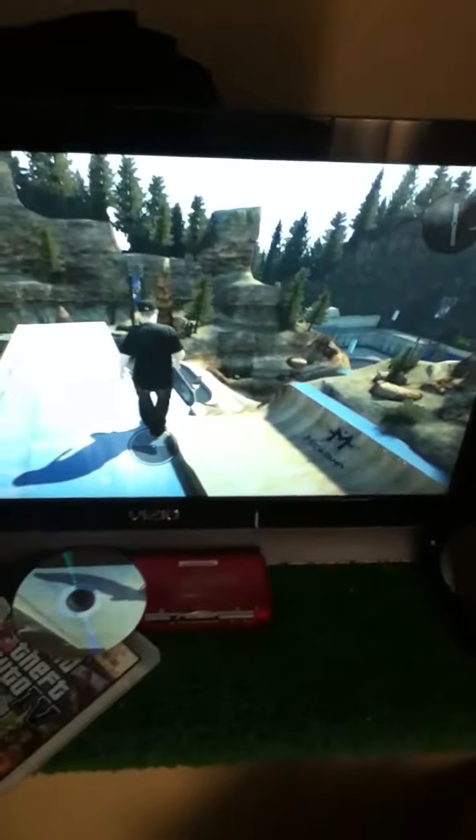Hello everybody, again I guess. This is Tramp Breath doing a video on Skate 3. I just figured out this glitch when I was jumping off this area here — the mager maker ramp. So I'm gonna show you it.